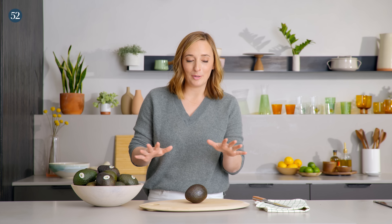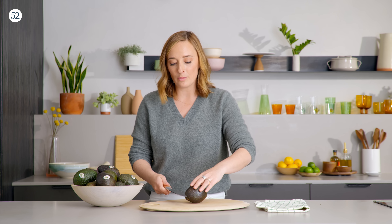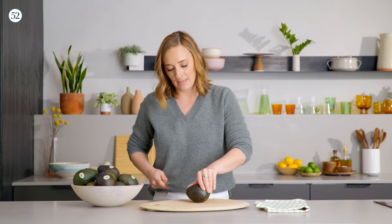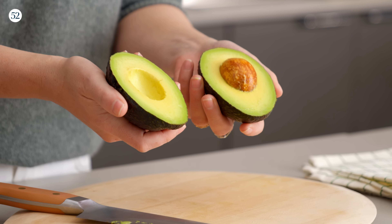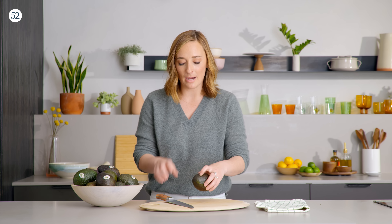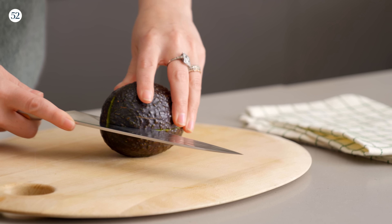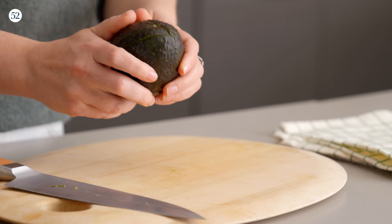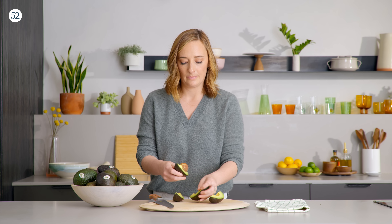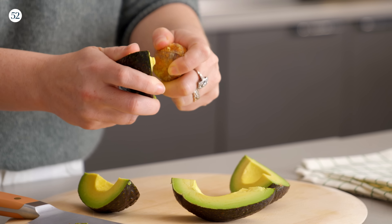Let's talk about cutting an avocado, because there is a right way and a not safe way. We're going to take our knife and cut around the pit, keeping this on our cutting board and just rotating the avocado around the knife. Let's open this up — I mean, that's the most beautiful avocado I've ever seen. Now we're going to put it back together, put it back on the cutting board, and use the knife to cut it the other way, so you're cutting it into quarters. Just rotate it around the knife and then twist it all apart, taking off all four quarters. Instead of nicking the pit out with your knife, we're just going to remove it with our hands very carefully.